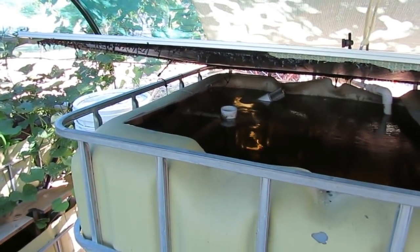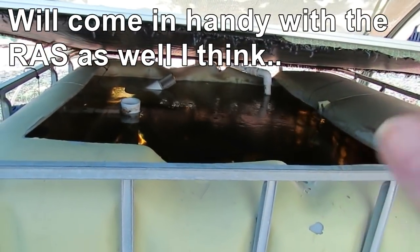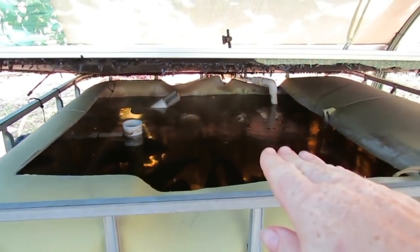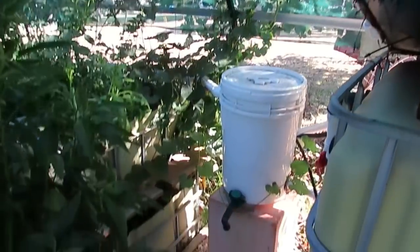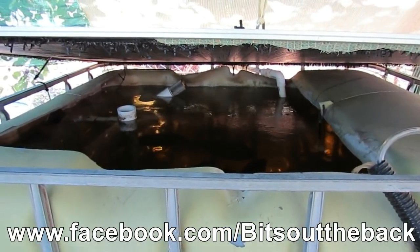Nothing else really to mention other than it's getting a little bit warmer now in summer and I've actually been running the air compressor as well, and that's bubbling furiously away down there in that corner just to add some more oxygen in the water. The venturi is working fine, fantastic, but I'd really like a dissolved oxygen meter just to be able to know how much oxygen is actually sticking in the water. I hope that answers any questions you have about how the water travels from the fish tank via gravity down into the radial flow filter and then via gravity all the way out through to the beds and then back into the sump. If you've got any further comments, questions or suggestions just pop them in the comment section below — have a great one, all catchers.